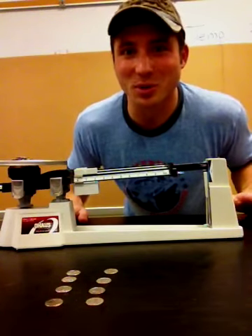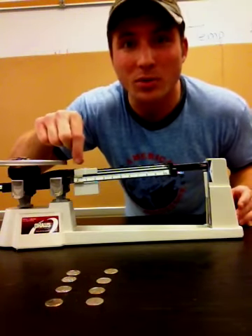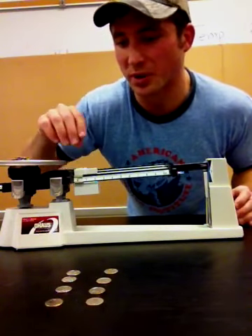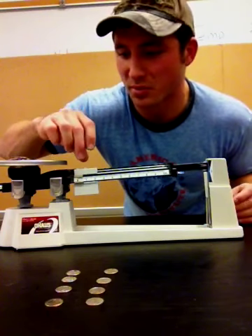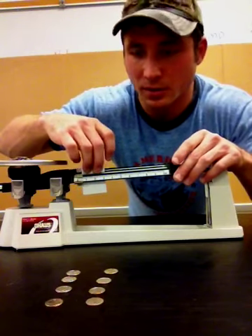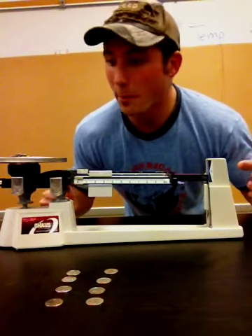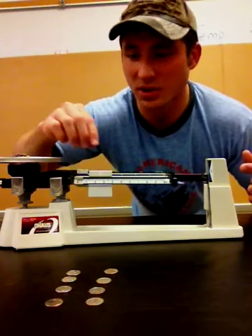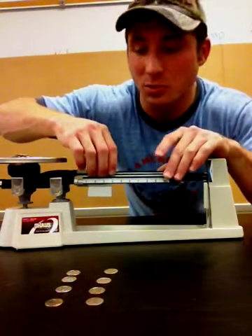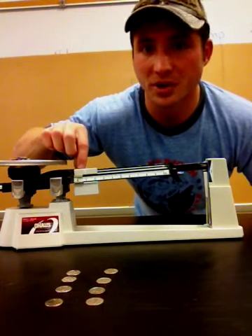Now let's look at this triple beam balance. The first thing you want to do is start with the largest amount. We're gonna work our way down from largest to smallest, so we end with the very smallest amount. I'm gonna move this one over one unit. The mass of the dimes is not enough to hold 100 grams, so I need to move that back to zero and go to my next largest measuring device.